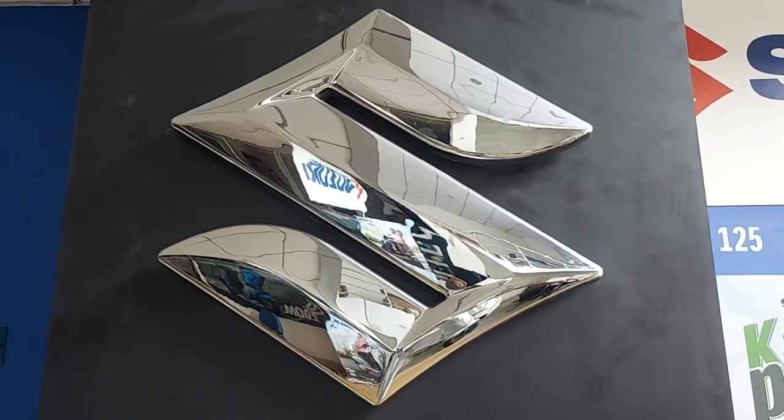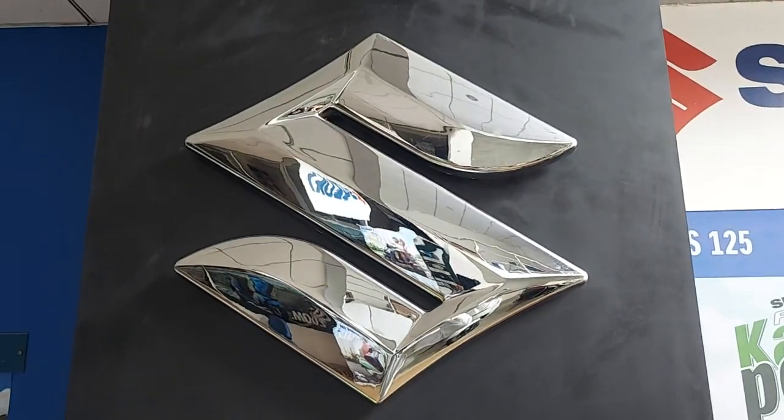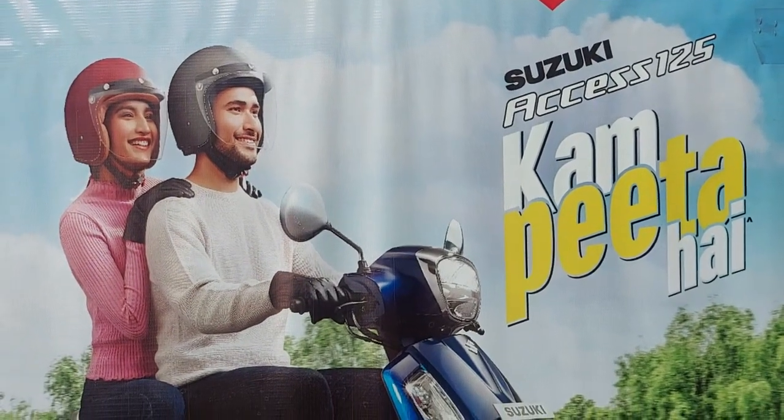Yes my dear friend, I am your colleague, I am a good friend, I am a special guest. I am presenting the Suzuki XS 125. The Suzuki XS 125 is not a very popular model.